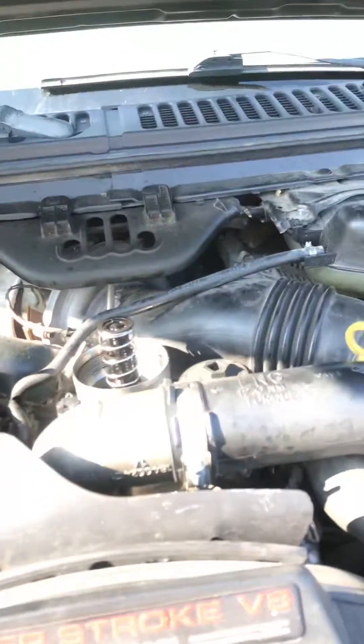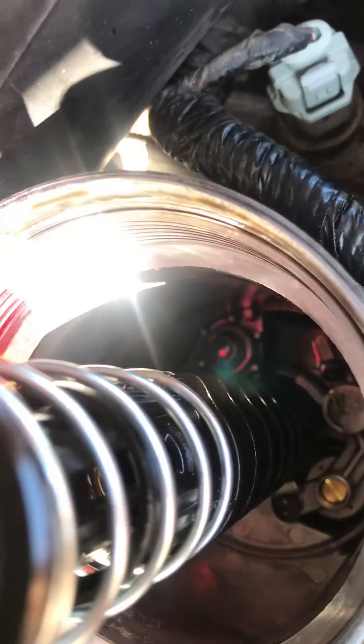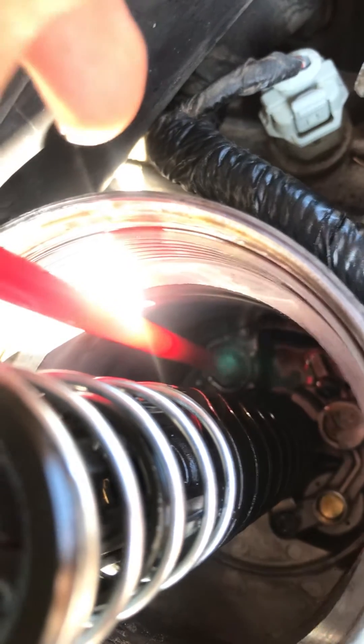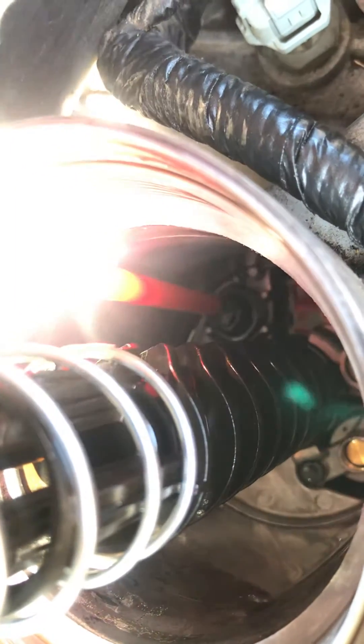I read somewhere that this little valve down here in the bottom of the oil filter housing has potential to not seal off when you put a replacement filter in there, especially if it's maybe the wrong filter.